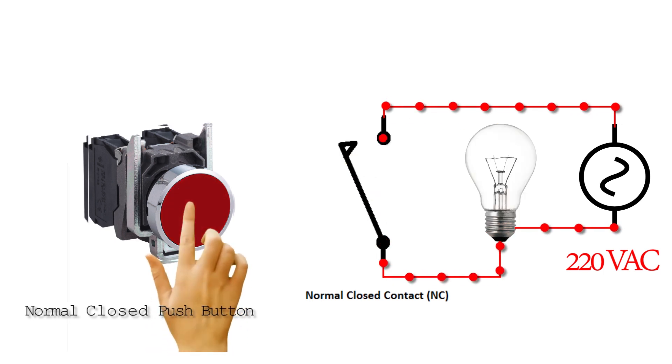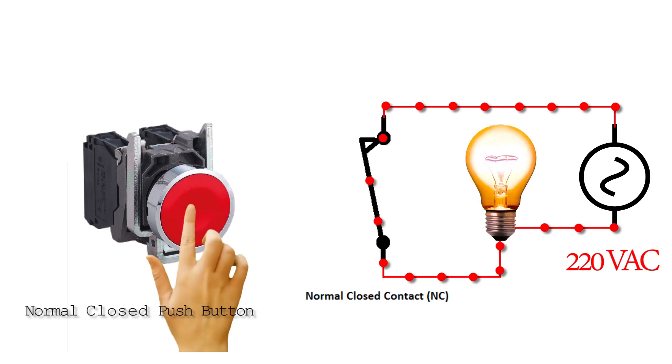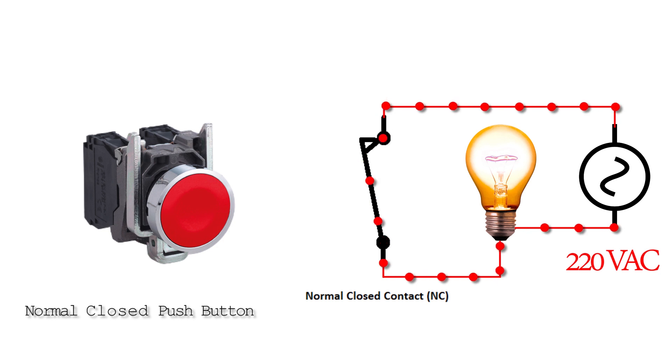If we press the push button, the bulb turns off as the NC contact opens and cuts the path of current flow. If we release the push button, the NC contact closes again, current starts to flow, and the bulb turns on. So basically, normal open and normal close push buttons work in exactly the opposite way.